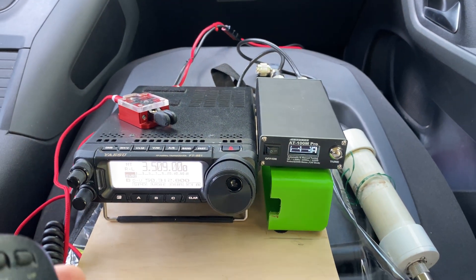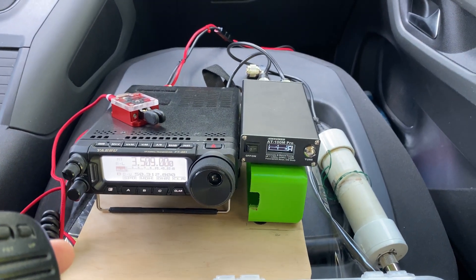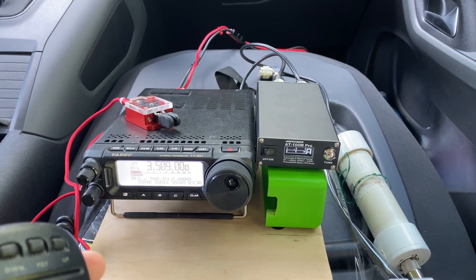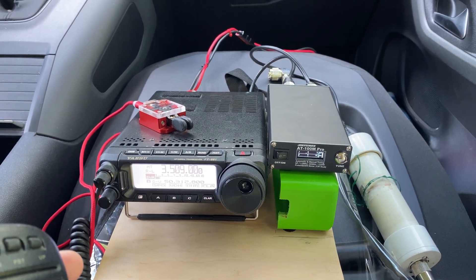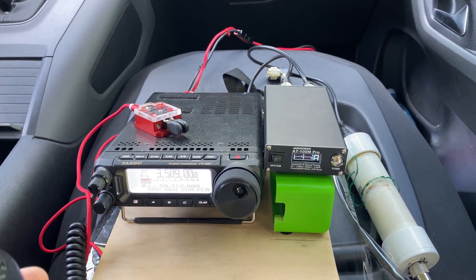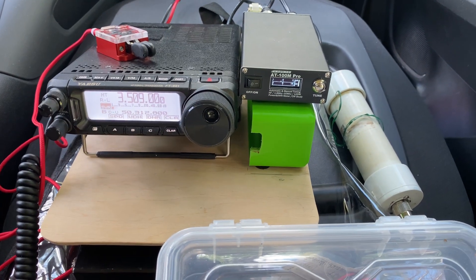I doubt very much about the efficiency on 80 meters, but it tunes — and if it tunes, you may expect to transmit something and make a QSO. That would take some nighttime to test out. Maybe I'll do that in the future, because right now I'm going to be busy activating a park.